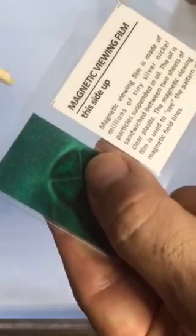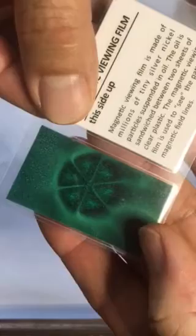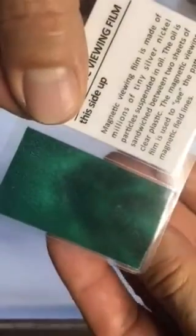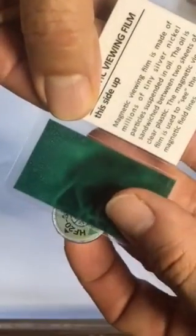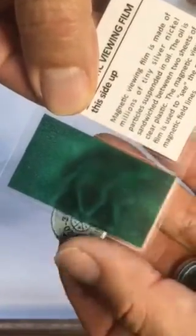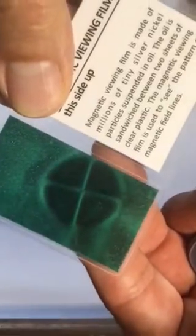Hence the four silver lines on a quadrupolar magnet and six silver lines on the hexapolar magnet. As a side note, the orientation arrow lines up at the interpole boundary. There's the orientation arrow, there's the interpole boundary. And on the quadrupolar magnet, there's the orientation arrow and there's the interpole boundary.